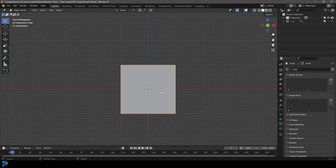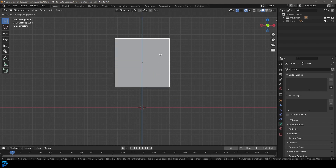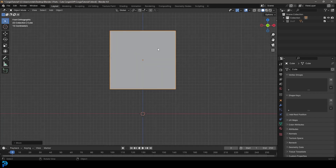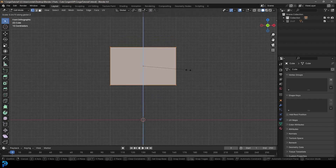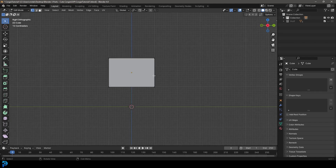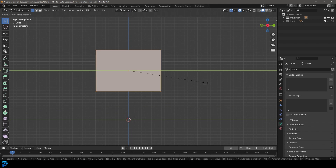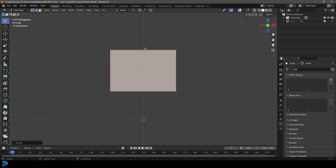Take the default cube, go G, Z, and move it up a little bit — it's going to be the head. Go into edit mode, then go S, Z and flatten it a little bit. Once you flatten it on the Z axis, go into your right orthographic view by pressing numpad 3. Go A to select everything, then S, Y and flatten it a little bit on the Y. Now we have a kind of box that's the rough proximity of a head.